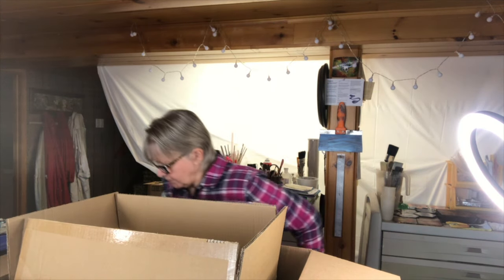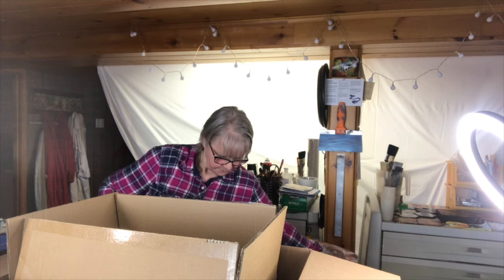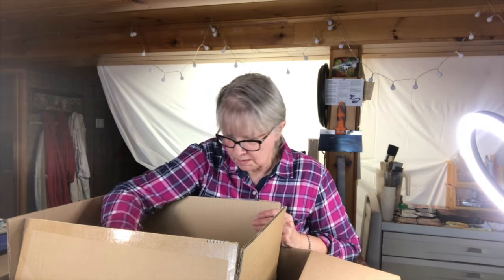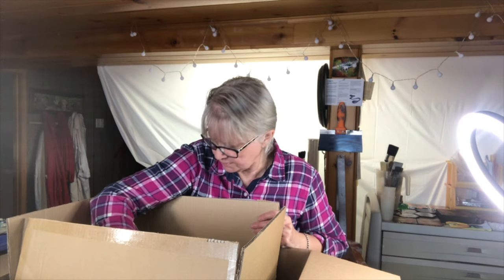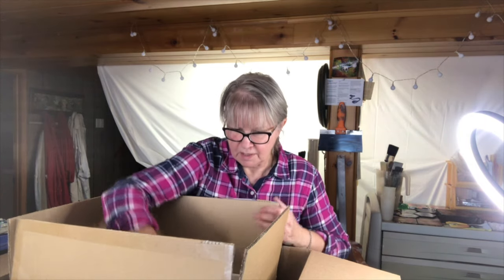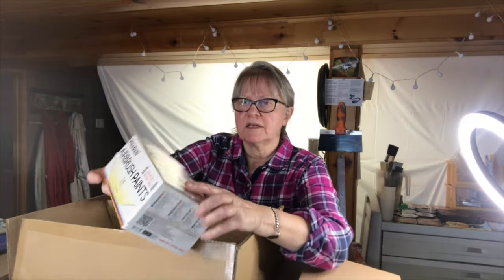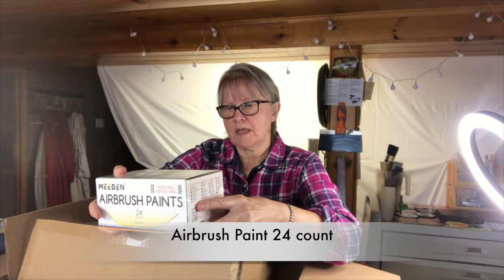I'm going to have to stand up for this. Alright, so it's quite heavy here. This is the company — Meaden. This is airbrush paint.